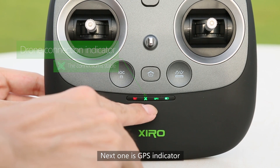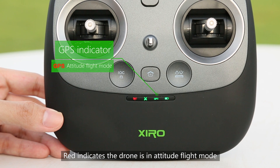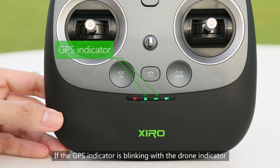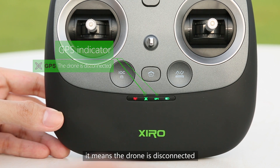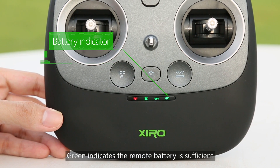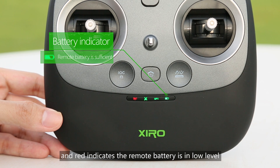The next one is the GPS indicator. A red indicator indicates the drone is in attitude flight mode, and a solid indicator means the drone is in GPS flight mode. If the GPS indicator is blinking together with the drone indicator, it means the drone is disconnected. The last one is the battery indicator. A solid red indicator means the remote battery is sufficient, and a blinking red indicator means the remote battery is at a low level.